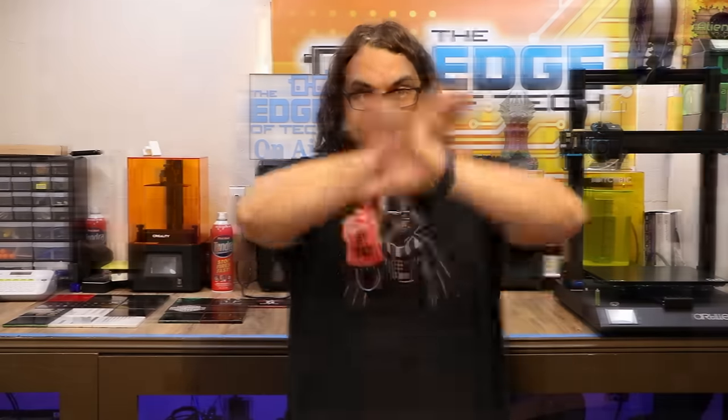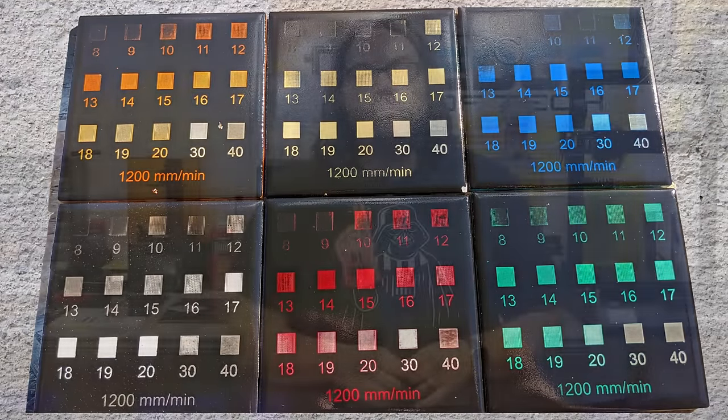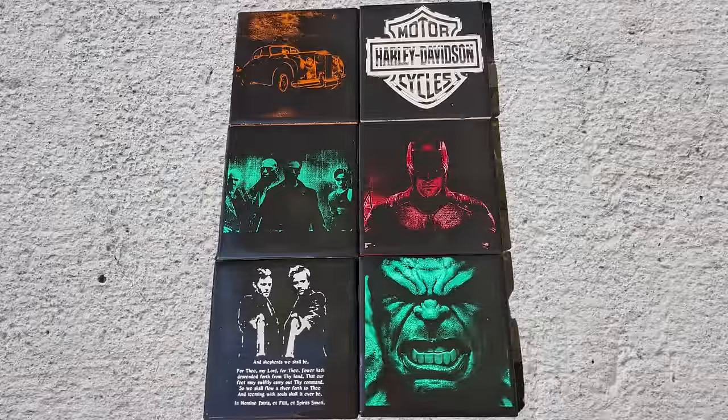Today we're taking a dive into lasers. I'm going to show you how to get a magic number from a tile like this, and take that magic number to make something awesome. This is a great way to make money with your cheap desktop diode lasers. My name's Jim and this is the Edge of Tech.